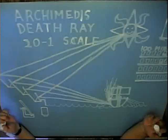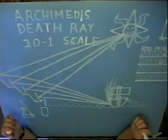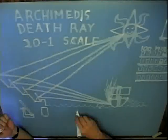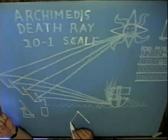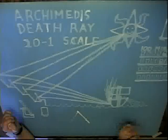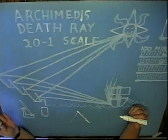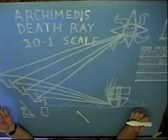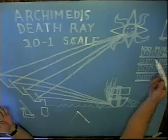Now when the MythBusters, Adam and Jamie, tried doing this, they discovered it was very hard to point a reflective surface at one spot and hold it there. But if you instead prop the mirror up after aiming it, it will stay in the correct position and you can go off and aim several others before this one needs to be re-aimed again. So I'm going to try replicating this myth by putting each of the mirrors in a little bracket that I can change both the tip and the angle, so that each one will reflect onto one spot and stay there, using a hundred mirrors.